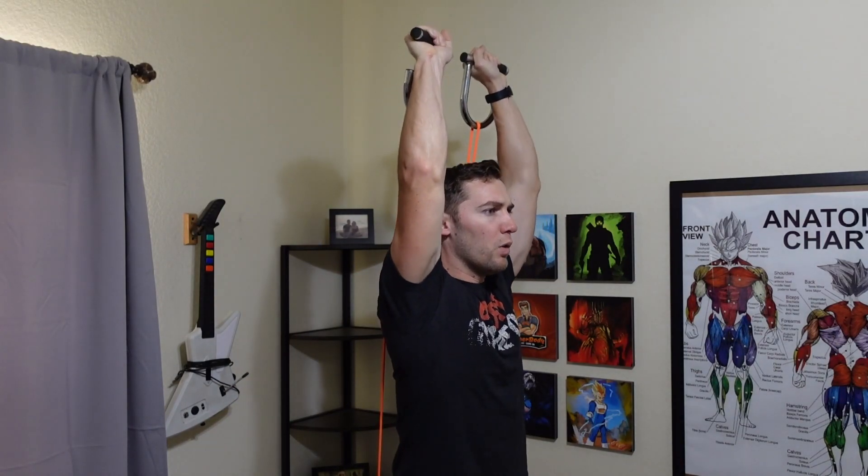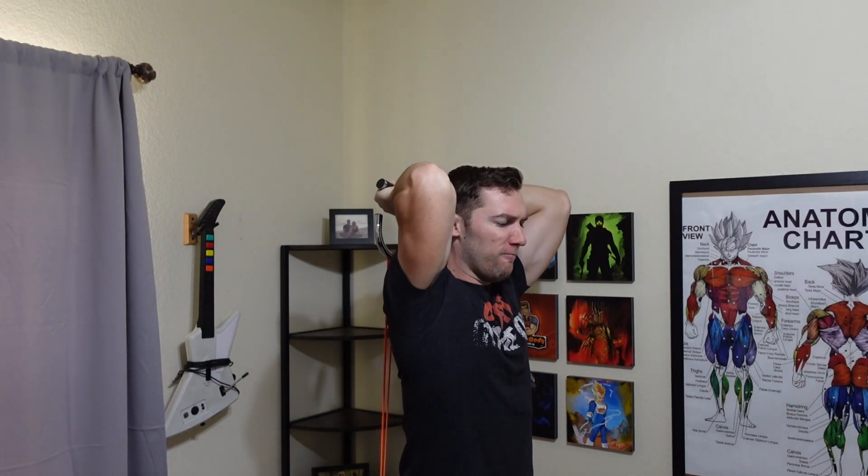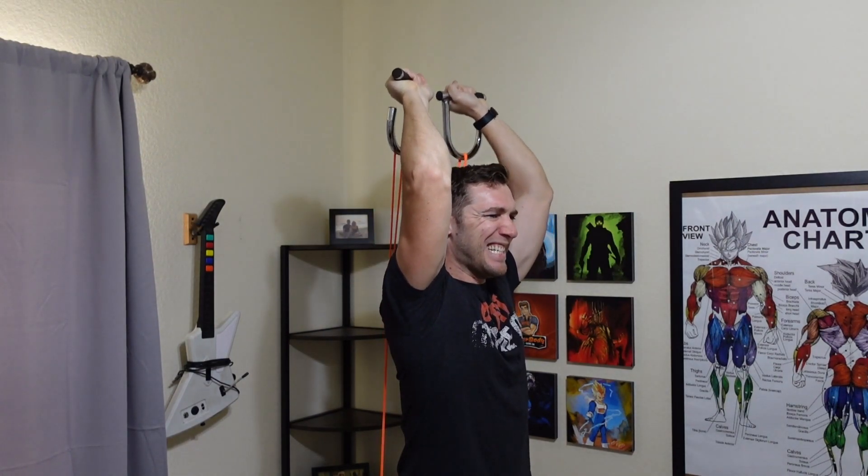Now our first isolation exercise is the overhead triceps extension. This one works great, but it has the same problem the overhead press does — we can't separate our feet to do it. So we're going to anchor it under just one foot and then do the overhead tricep extensions using the handles just fine. This is a good exercise with these handles.